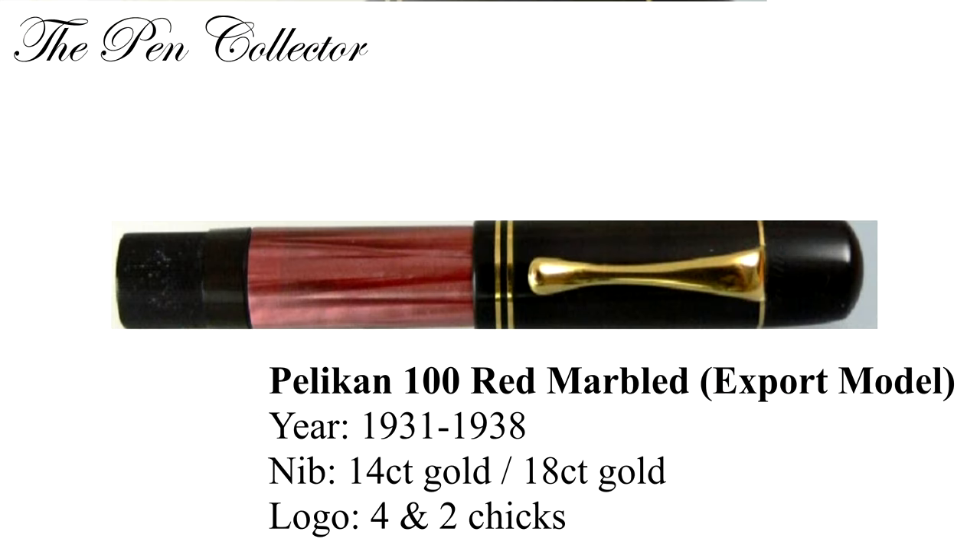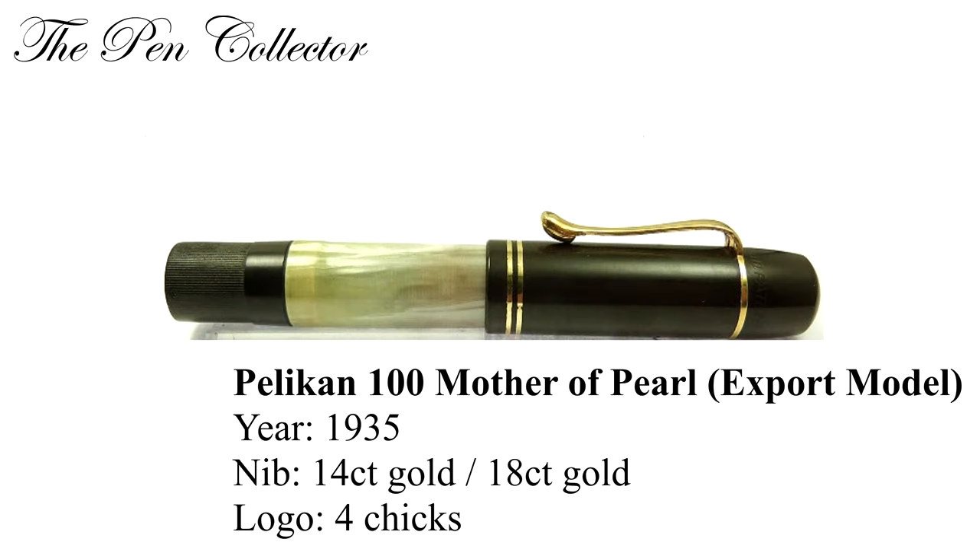The red marbled model was produced from 1931 till 1938 and was an export model fitted with a 14 carat nib. The next, pretty rare model is the 100 mother of pearl, produced in 1935. It had a 14 carat gold nib, was meant for the export market, and had the logo with four cheeks.